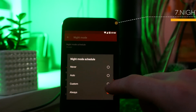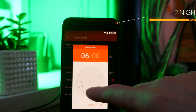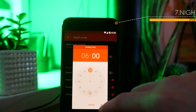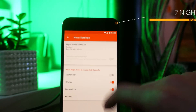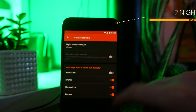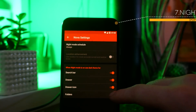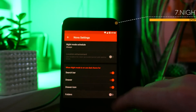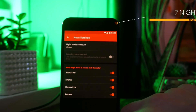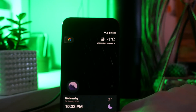Next we have a feature a lot of people don't take advantage of — Nova Launcher's night mode. You can set it to be on all the time, turn it off, or set it to launch during custom times of the day. This puts your settings menu into a dark theme and also lets you theme your home screen, so your search bar, drawer icon, and folder background will change color overnight — essentially allowing you to dynamically theme your phone.